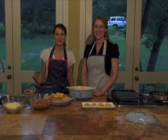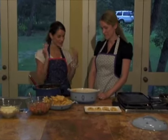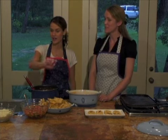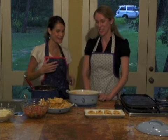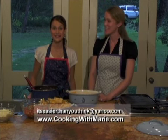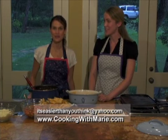Thanks for joining us on Cooking with Marie. Today we made a wonderful Spanish rice, chili con queso, and these excellent tortas, which we served with mashed black beans, pico de gallo, and queso fresco. Thanks Erica. Thanks for having me — it was delicious. Wonderful guests, and I hope you'll come back. If you'd like any of these recipes, please feel free to email me at itseasierthanyouthink@yahoo.com, or visit my website at www.cookingwithmarie.com.